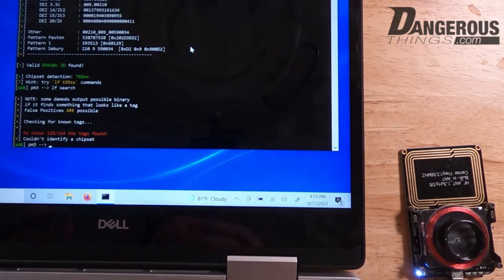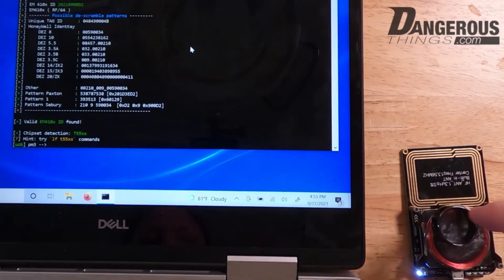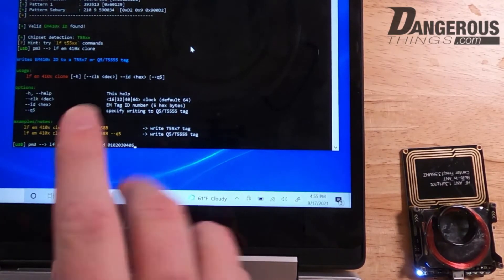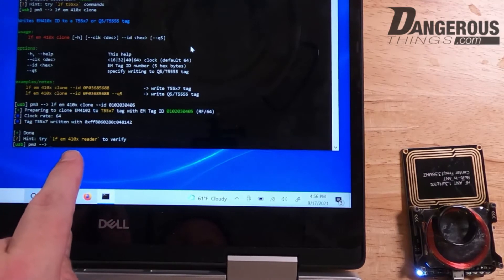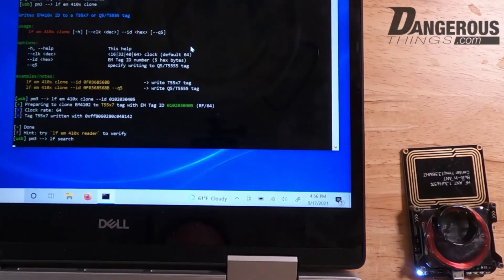I'll set the ring down on the antenna and do another lf search just to confirm we can still talk to the chip. Had to reposition it slightly on the edge of the LF antenna. Now I'll issue the command 'lf em 410x clone' — in Proxmark's Iceman branch, hitting Enter without arguments gives a help screen. I'll use the '--id' flag and enter something simple: 01 02 03 04 05. These are hexadecimal digits — two digits per byte — and I go ahead and write that.